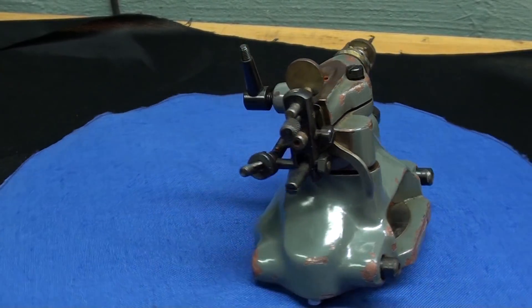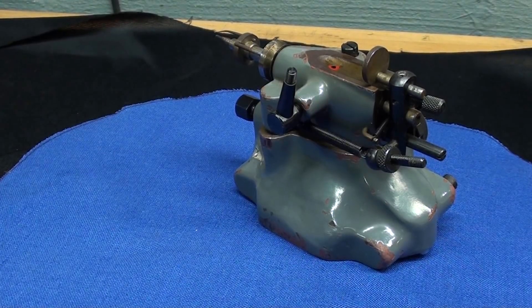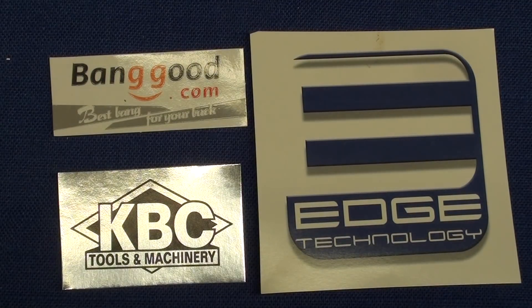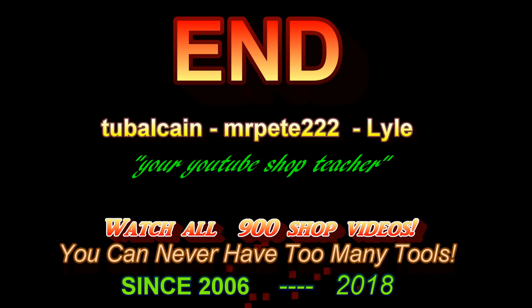This is Tubal Cain saying, I'll see you in my next video. Thanks for watching. And thanks to my three sponsors: Banggood.com, KBC Tools, and Edge Technology.